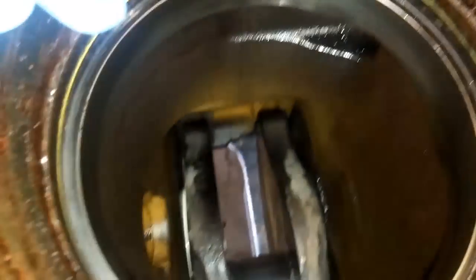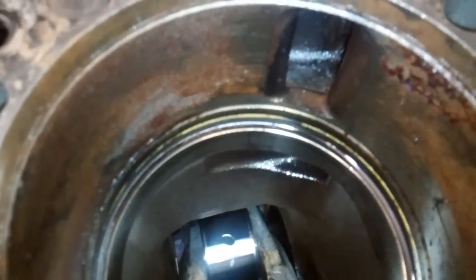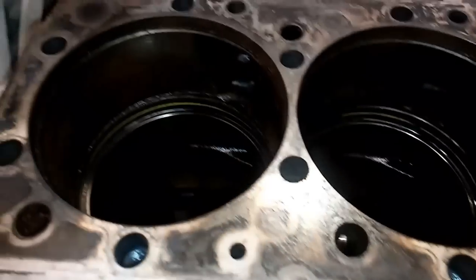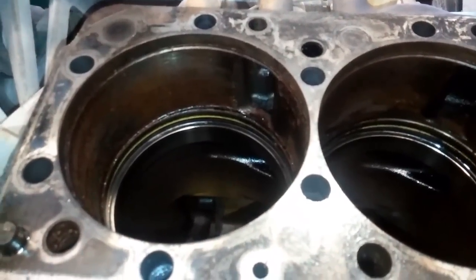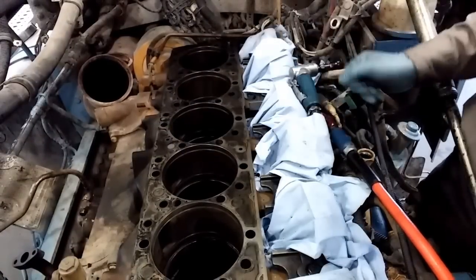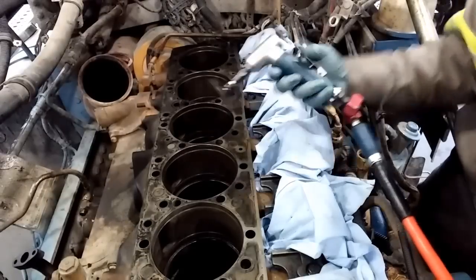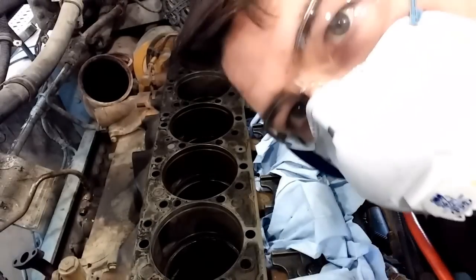Before you put your piston packs in, you'll want to clean the liner area sealing surfaces as well as the deck on the engine block. You can see the crank journal down there — that yellow ring right above the lip is where the O-ring seals, and you'll want to really clean that properly. It's also a good idea to look at your camshaft and lifters. All your cylinders are out. Now you can clean the deck after you put the cylinders in, but it's better to do it before — it gives you more room and you're not going to be getting any dust and debris into the cylinders.